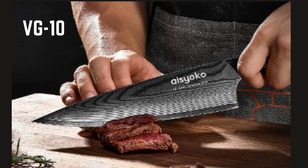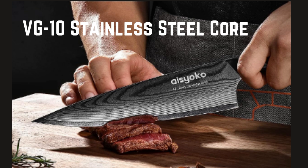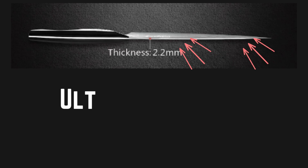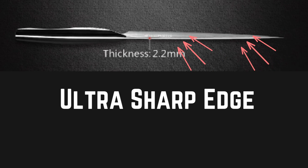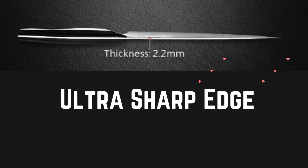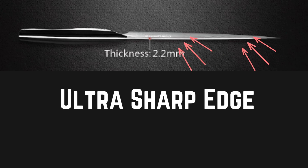VG-10 Stainless Steel Core: The knife has a VG-10 stainless steel core, known for its excellent edge retention and resistance to corrosion. This core ensures the blade remains sharp for extended periods of use. The blade is also honed to an ultra-sharp edge, allowing for precise and effortless cutting, enhancing overall performance and efficiency.